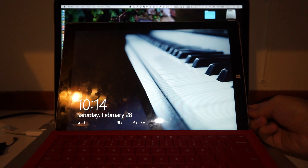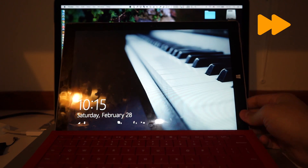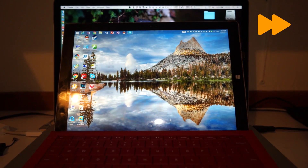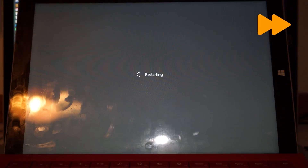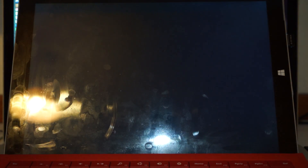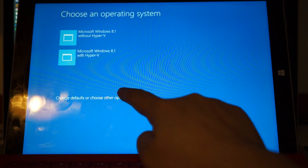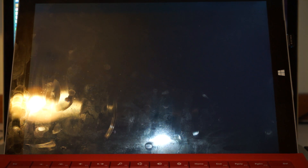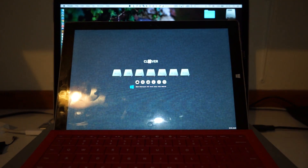Let me just insert everything and restart the computer. From here you can see the Windows 8.1 startup options — choose boot from the USB drive, in this case our micro SD card.